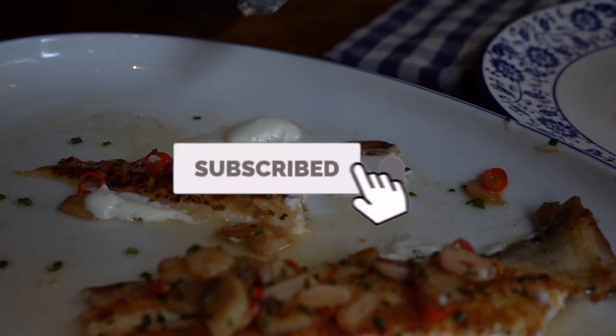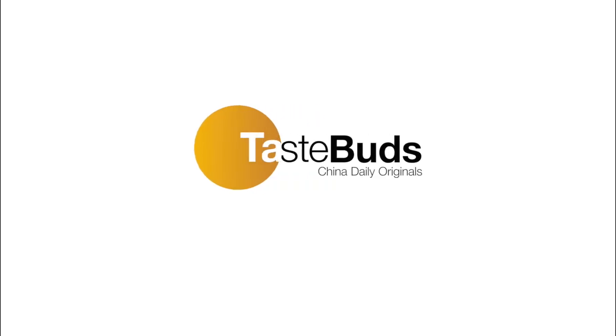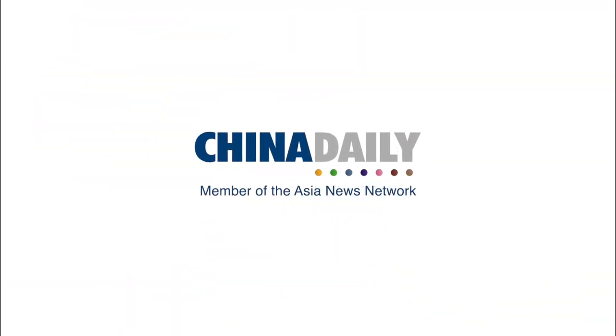Make sure you follow us on social media. See you next week. I'll see you next time.